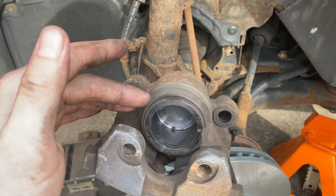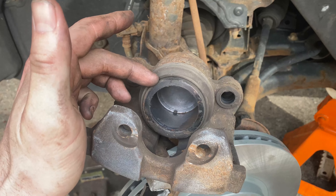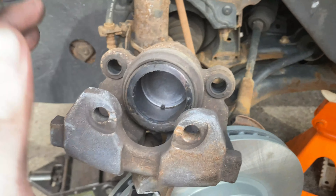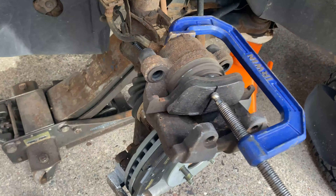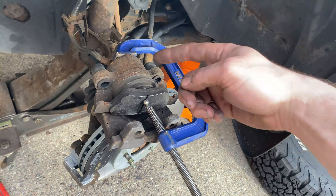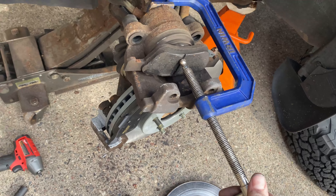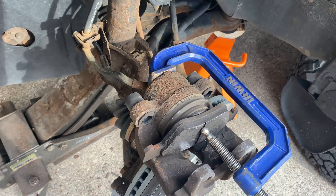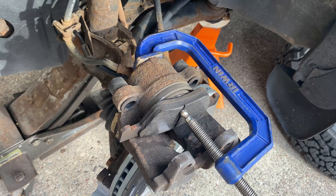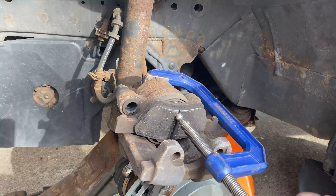Now's a good time to inspect the caliper. If the boot around the piston is torn or there's any fluid leaking, that means brake fluid is leaking and you should replace the caliper. Leave the old inner pad in for now — use a C-clamp with a nice flat spot on the back of the caliper, and tighten it down. You'll see the piston slowly go back in. Go all the way until you feel it bottom out — you can't turn the clamp anymore. Then loosen and remove the clamp.